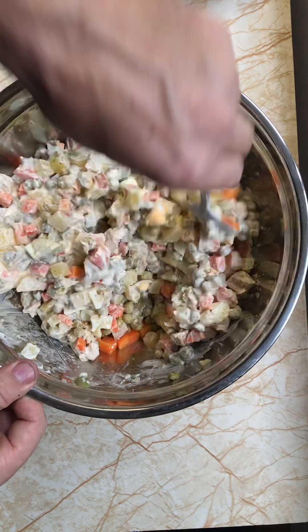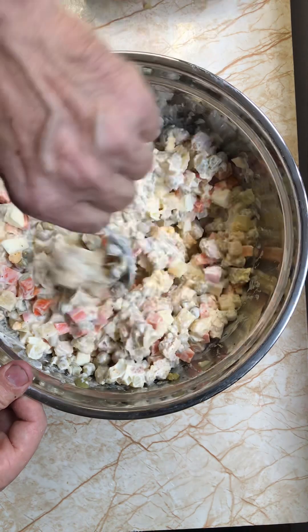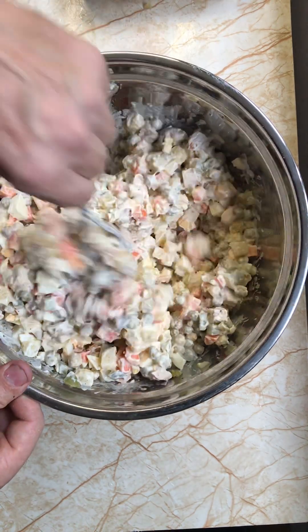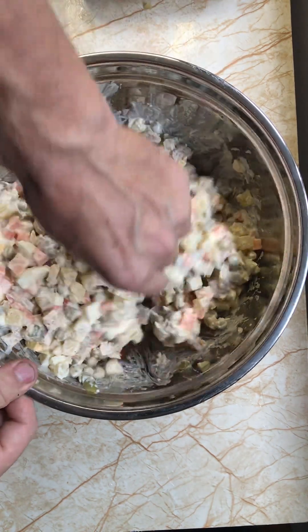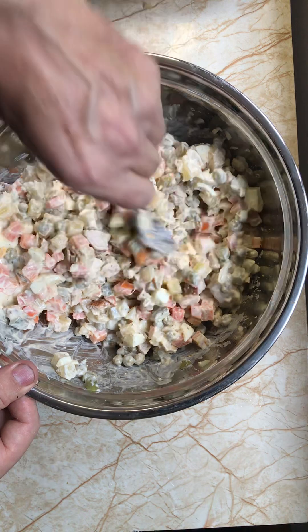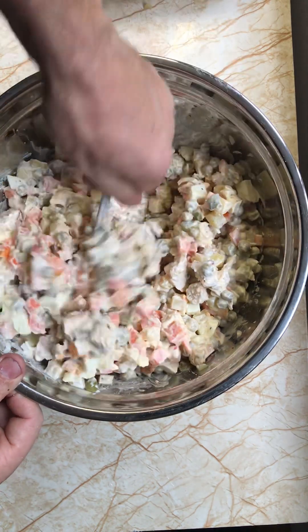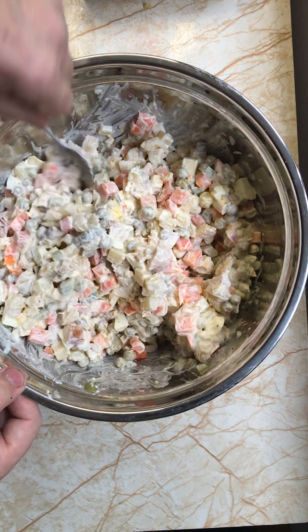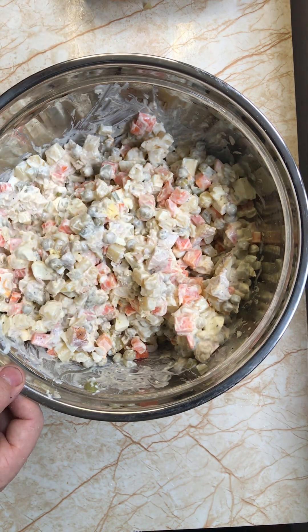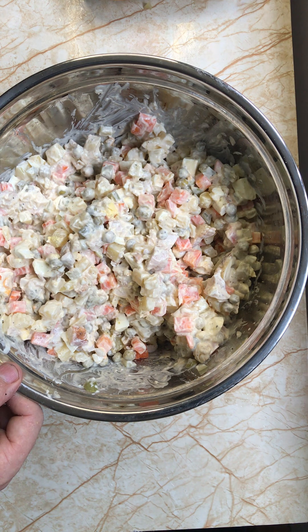Friends, try this salad — you will love it, you will just love it. Let me try. Mmm, wow, wow, wow!